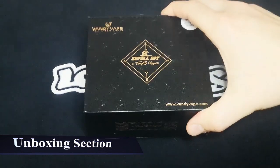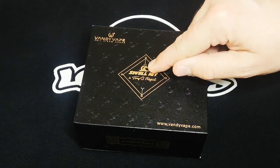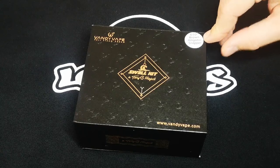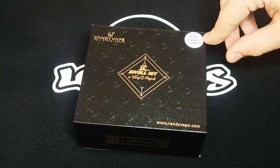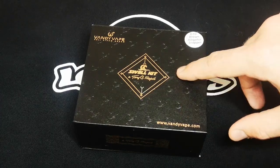Without further ado, let's move right on to the unboxing section. Introducing the Swell Kit from Vandy Vape and Tony B — totally radical. On the front of the box, you can see the kit's logo with some lovely wave designs, the Vandy Vape brand with its logo and slogan 'Full Steam Ahead', the website, and in the top right corner the color scheme — G10 Brown Alligator Snapper. What is that, some kind of alligator-fish crossbreed?